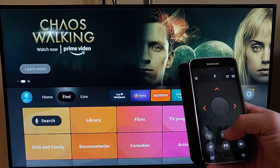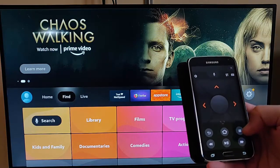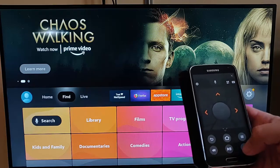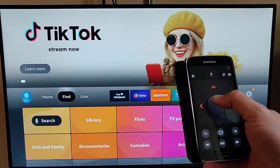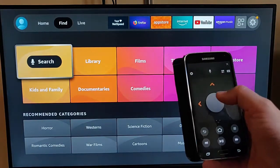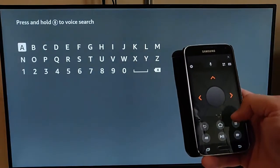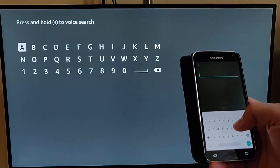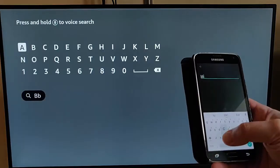You've got all the buttons there: the back button, the home button, the hamburger menu, rewind, fast forward, play, and pause. There's also the select button — if you want to go to a certain area, press select. We've also got a keyboard, so you can tap keyboard and type in whatever you want.